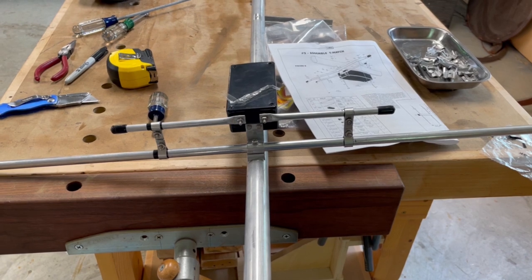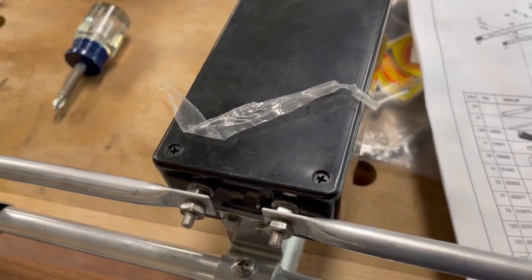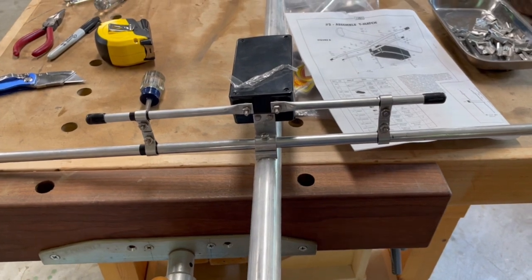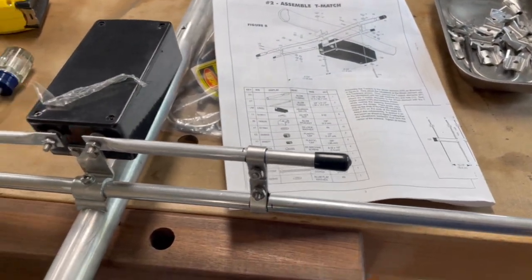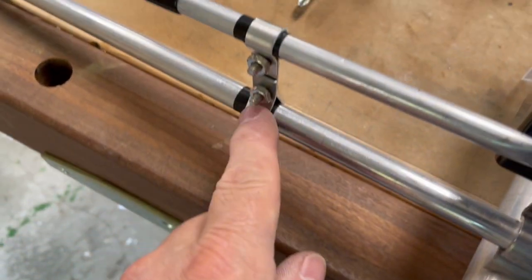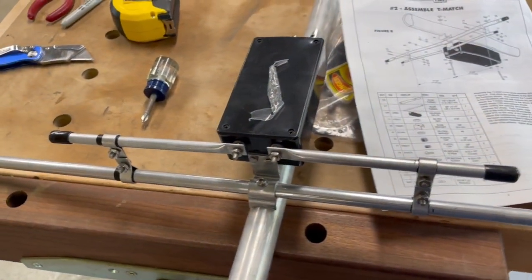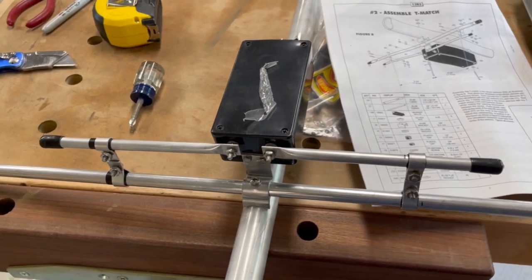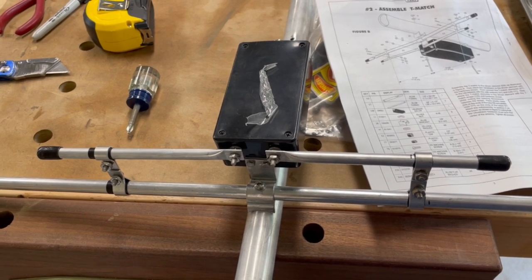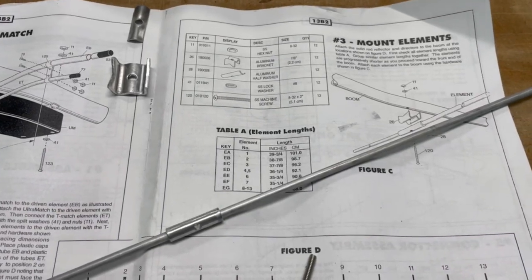If anybody else has put one of these together, let me know how you did it — let me know about this T-match strap insulator. Was I supposed to take it off? There's nothing in the instructions that tells you to take it off, no mention at all that it's even there. But it goes on the inside and there are holes in there that match up to the holes in the strap. I tried to scrape it off the other one but it would not come off, so it's just something done during manufacture. I insulated it, but I'm going to have to investigate whether that's the proper thing to do.